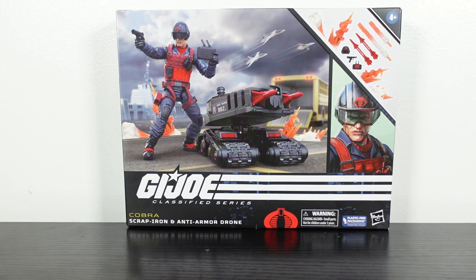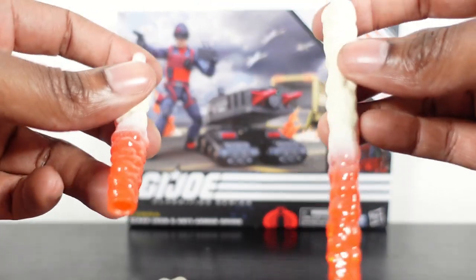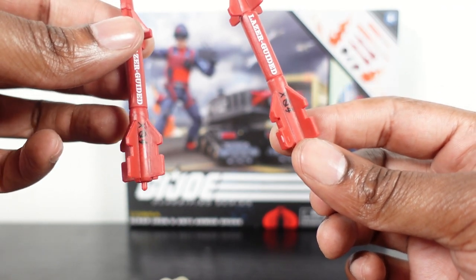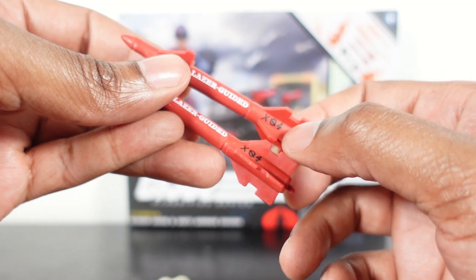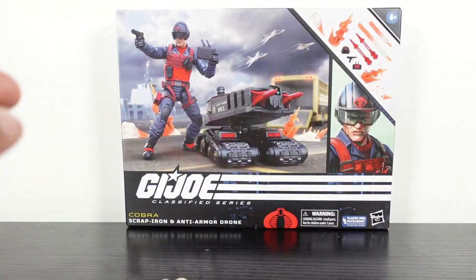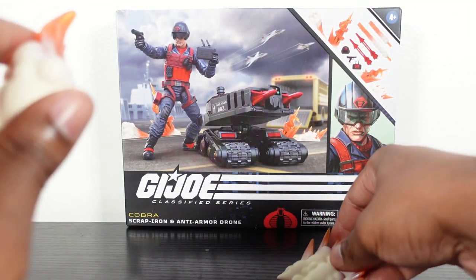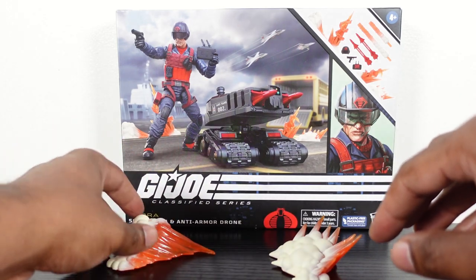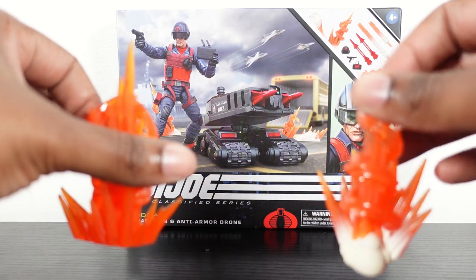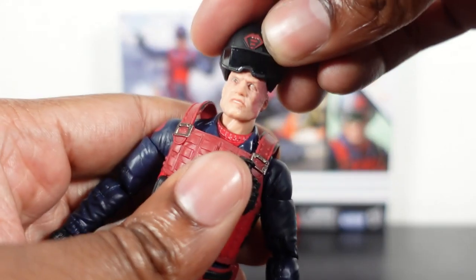Now let's get to the accessories — he comes with a bag of them. We got missiles and a smoke effect that goes into the drone. We have two laser-guided missiles, and it looks like they show the number of vehicles each missile has taken out — very nice touches. We also got blast effects in hard plastic. As you can see on the box side, you can just place them on the ground to show where the blast landed. We got a couple of those. Very bulky but solid pieces of plastic.